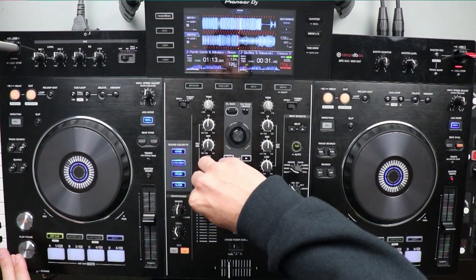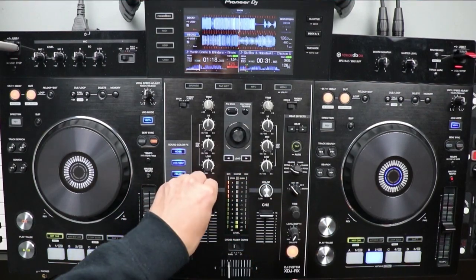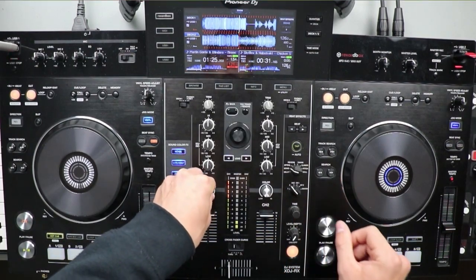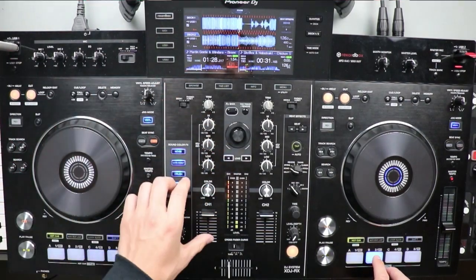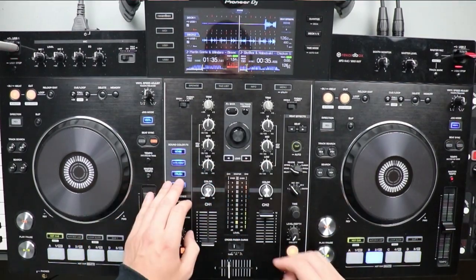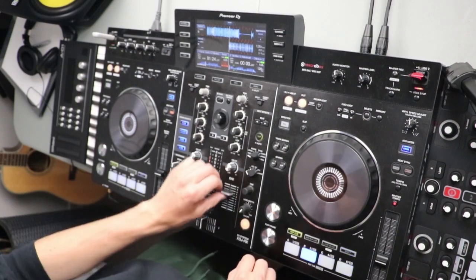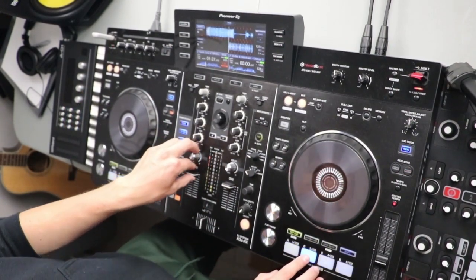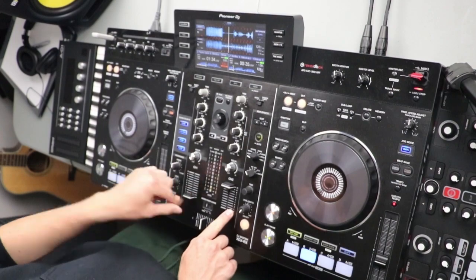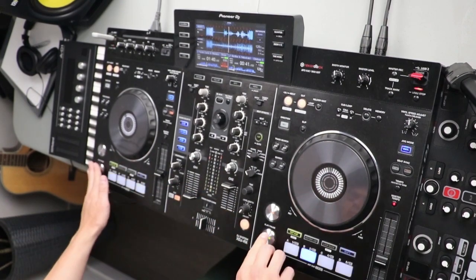Let's start the drop of the Martin Garrix track. So it has it playing out, and I have my volume fader up for this one. And then my timing — and then I just filter out and decrease the volume. And that's it. I'll show you guys quickly again.